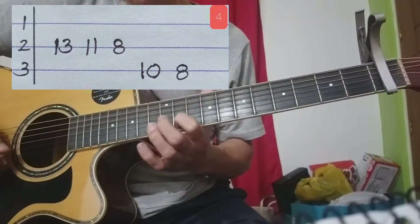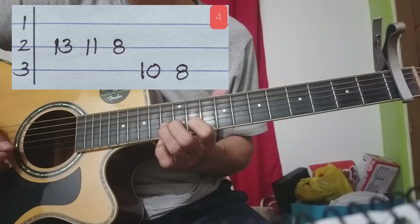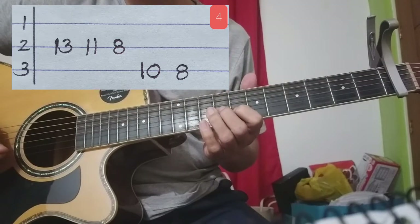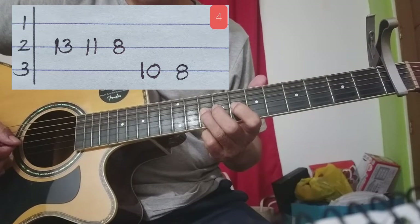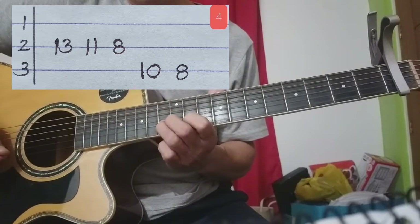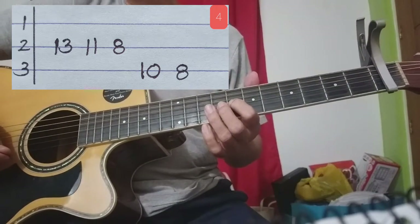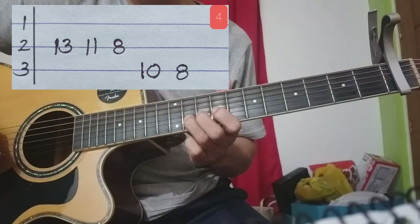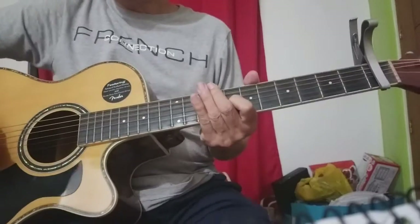Dakot tayo sa pang-apat. Yun ay 13, 11 pull-off, tapos 8 sa 2nd strings. 2nd strings pa rin, tapos sa taas: 10, 8. 3rd strings: 10 and 10 and 8th fret. Yung 3rd and 4th part ito ha. Pag pinagsama natin yung apat na yun.